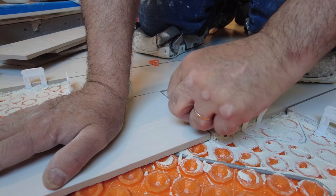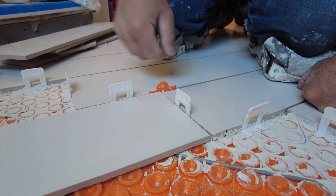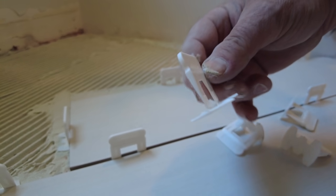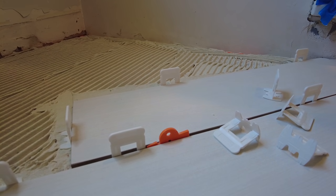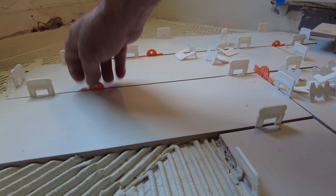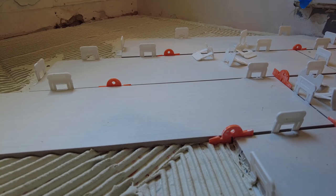So I've got my clips in — these are sixteenth-inch clips — and my grout line is an eighth inch. I'm using these spacers; I really like these. They're nice and I'm spacing my tile with a separate spacer. I've got a couple of pieces laid out here to demonstrate.